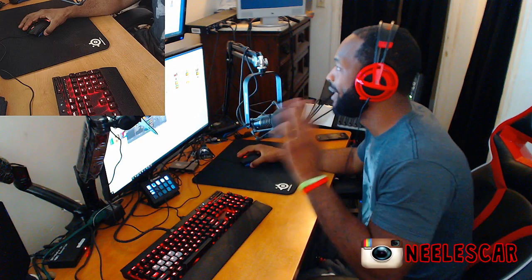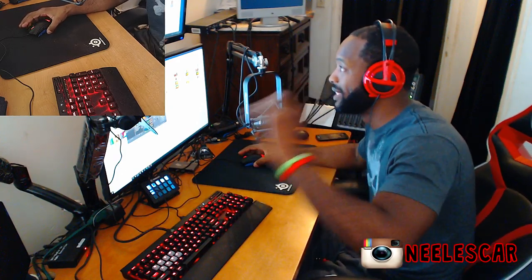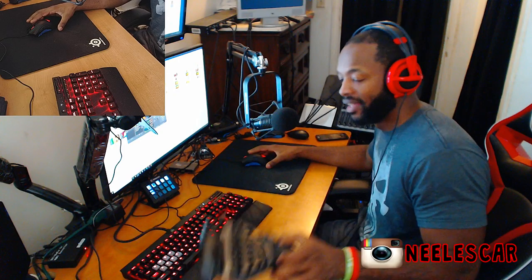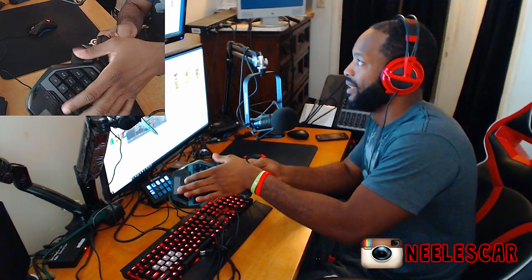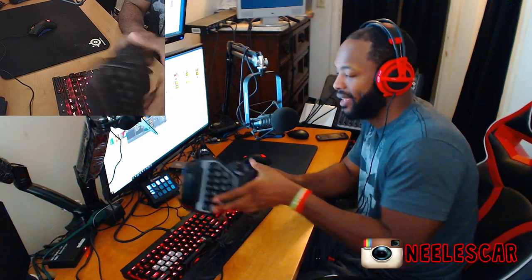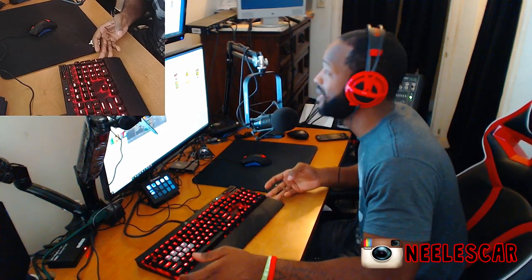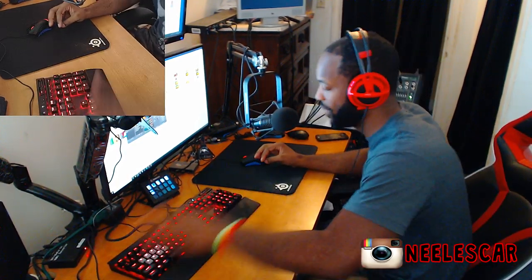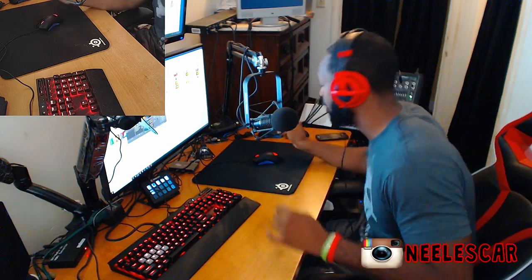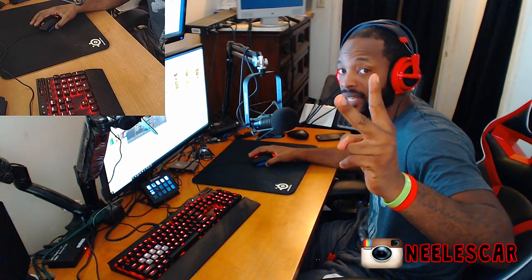I'll go more in depth in the next video about mouse sensitivities. So this is how I began — this is how I learned mouse and keyboard. I used the G13 for movement and jumping, got good at that, then moved on to the full keyboard. There are so many buttons you can access with a full keyboard. Thanks for watching — next video I'll talk about mouse sensitivities and in-game sensitivity. Peace.